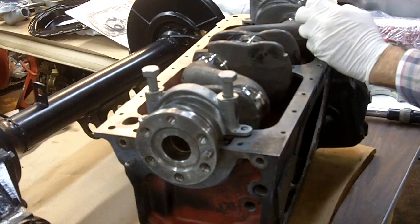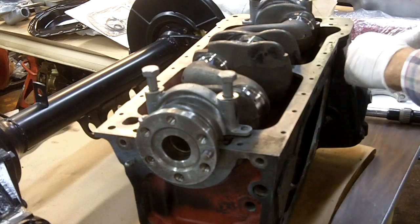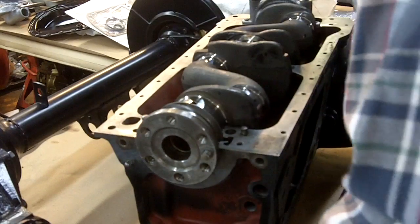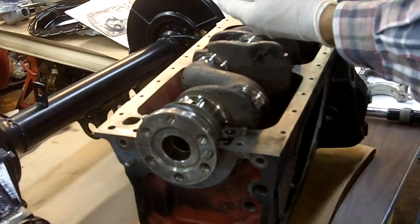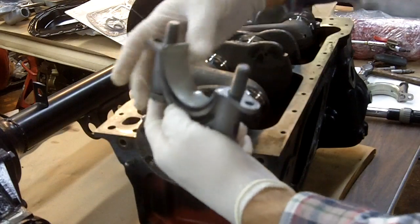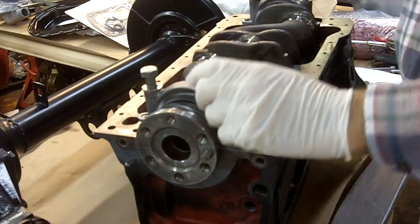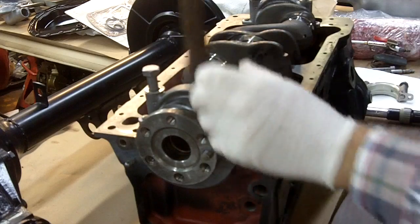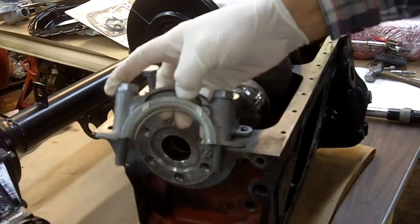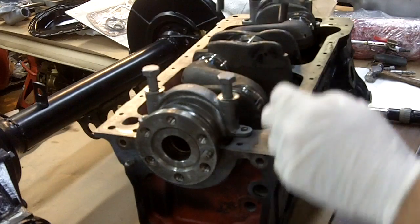You want to tap these down gently — you don't want to have any stresses when you start torquing. The shell in here does not have a hole in it for oiling. Your center main bearing carries the thrust washer, which controls the movement of the crankshaft fore and aft.